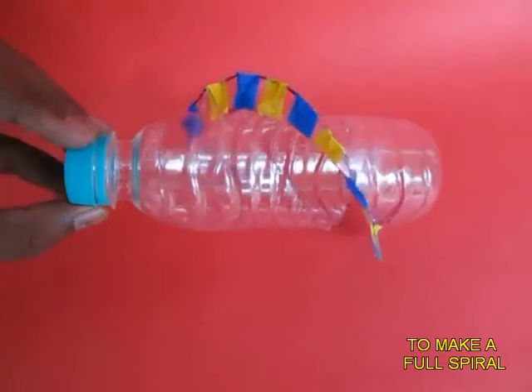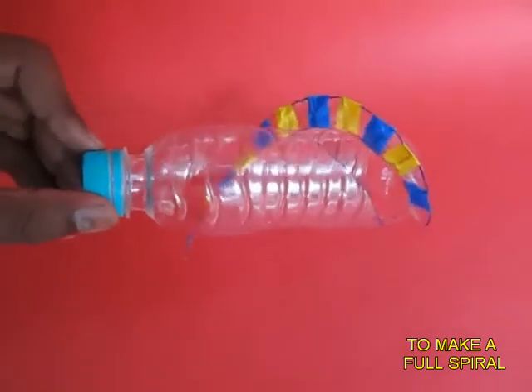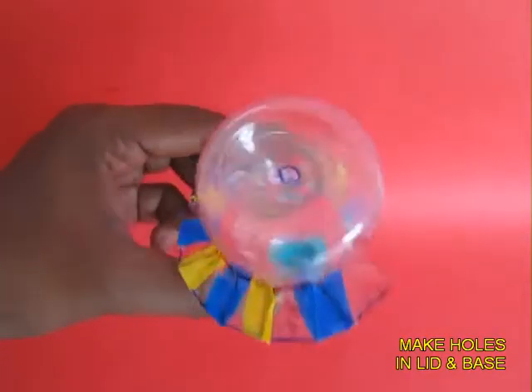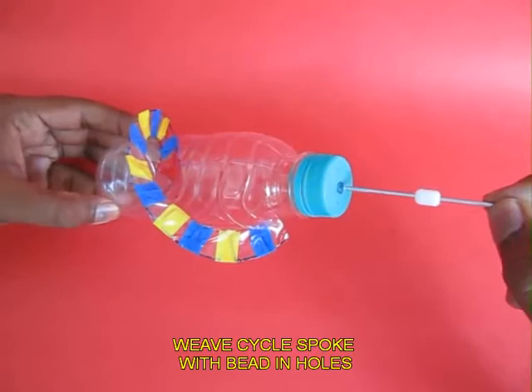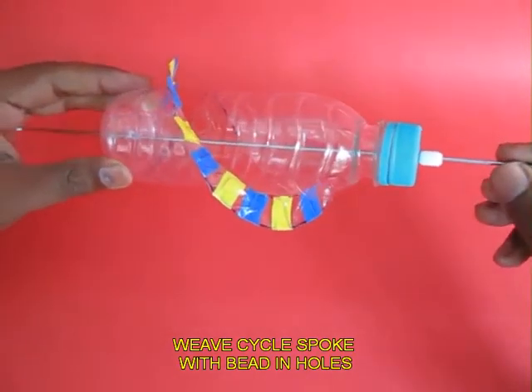Now this is the final spiral — flaps covered with coloured tape. Then you make a hole in the centre of the lid and the centre of the base, and weave a bicycle spoke with two beads on the ends.